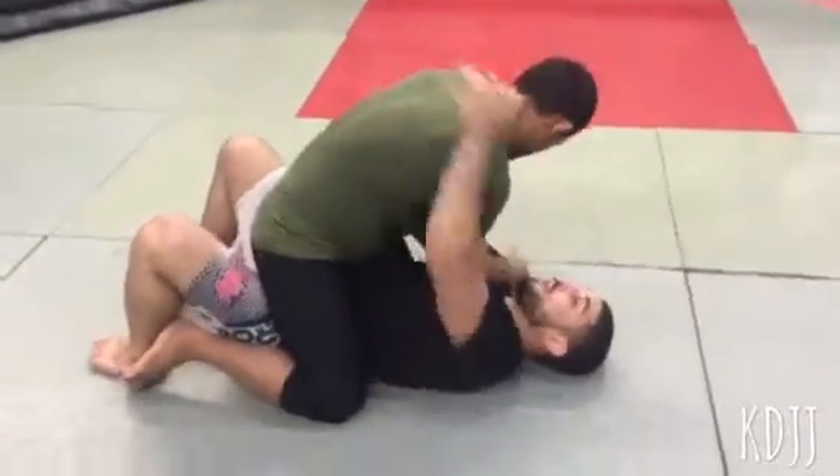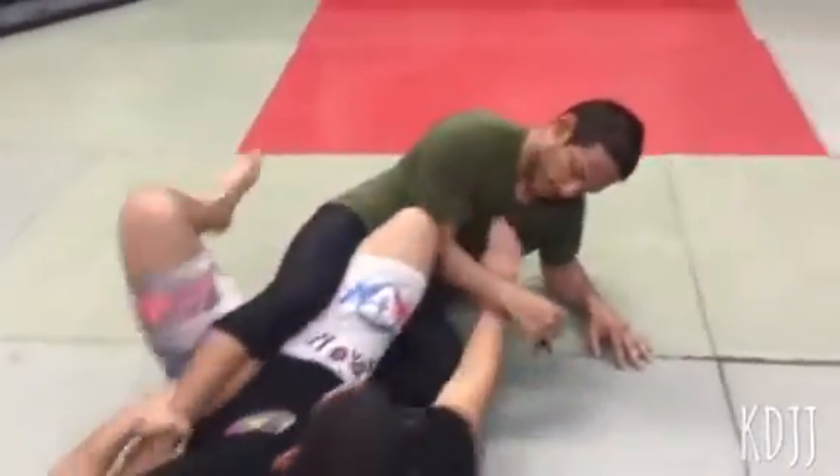He's in my mount. Lock it up. Come up. He bases out. Elbow. Take it over. Right over here.